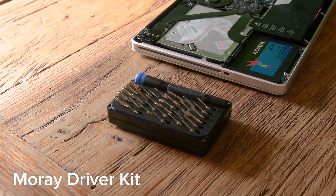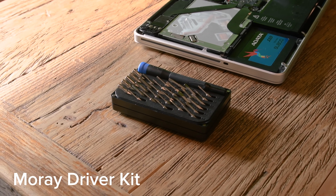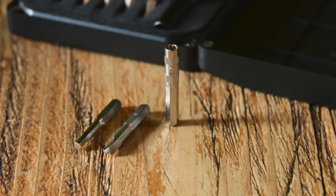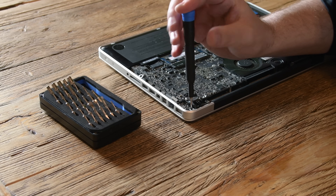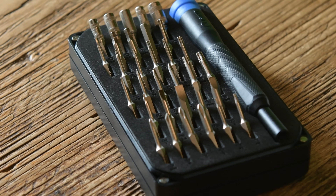If 16 bits isn't quite enough for your fixing needs, the Mori driver kit may fit the bill while still remaining in your budget. The Mori comes with twice the bits, including the addition of hex, triangle, and game bits for those more elusive repairs. It's the perfect kit if you don't quite need every precision bit under the sun, and it's a better deal per bit ringing in at just 20 bucks.